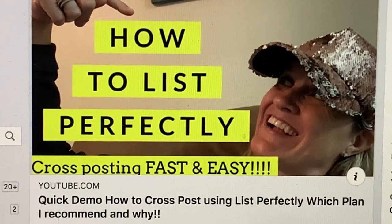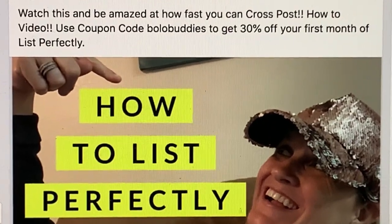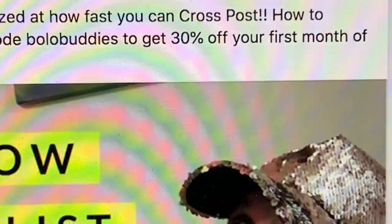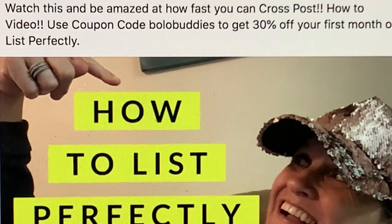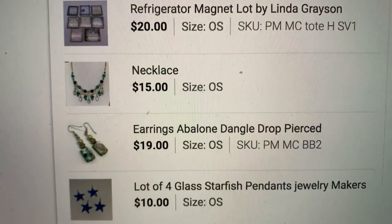I also want to talk about List Perfectly — I did a video on this. If you guys are not cross-posting, I highly recommend it. I love List Perfectly. In that video I do a demo and show you how fast and easy it is. If you use coupon code BOLOBUDDIES — all one word — you'll get 30% off your first month.